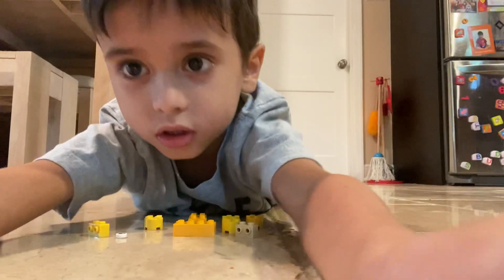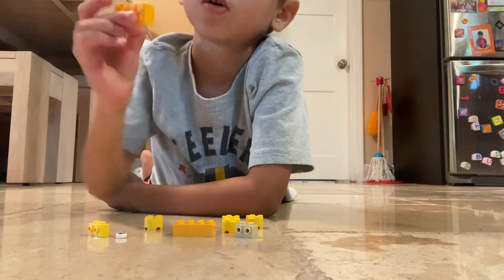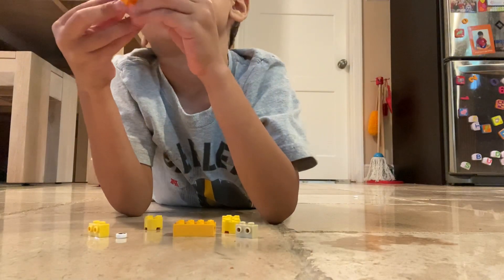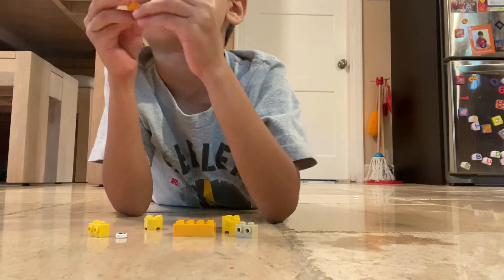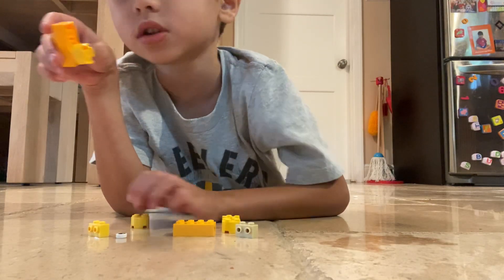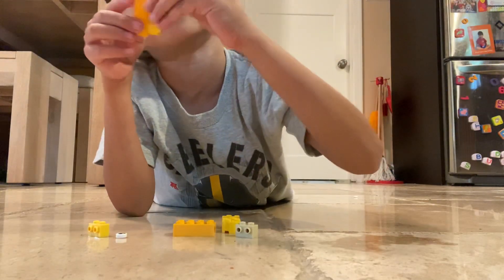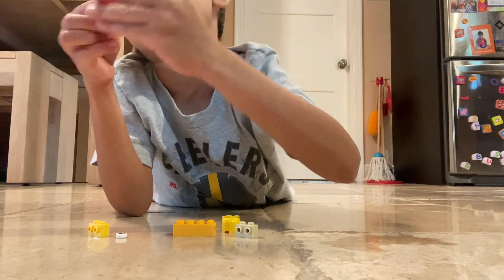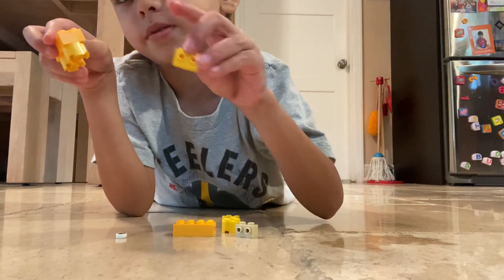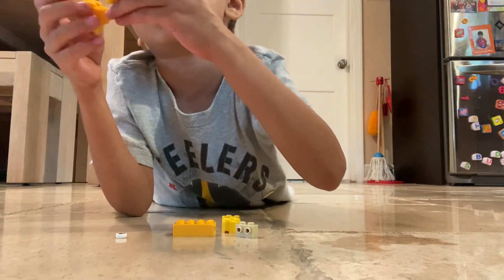First you'll get one brick, then get one circle and attach it on the bottom of the brick so it's like this. Then get another circle and attach it on the bottom again but on the other side so it's like this. Then you'll get this piece and attach it on here so it's like this.